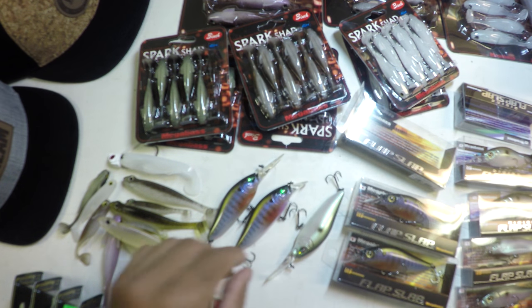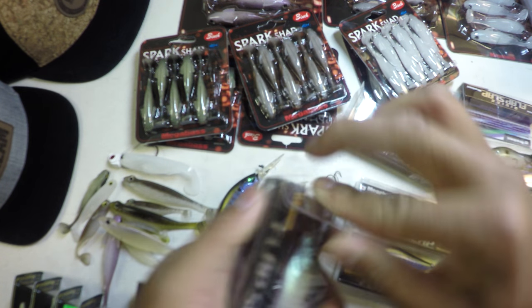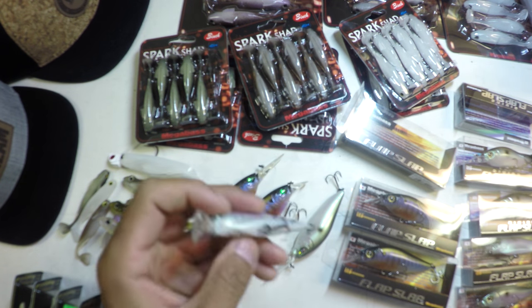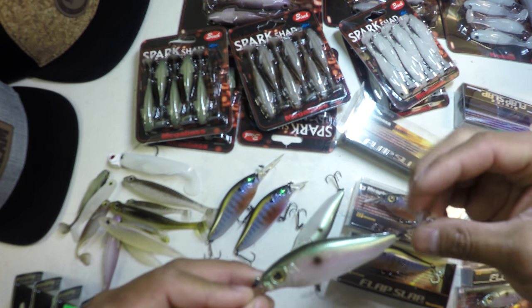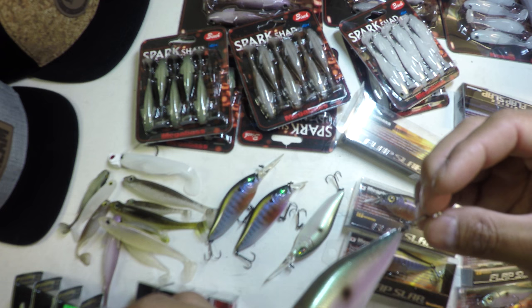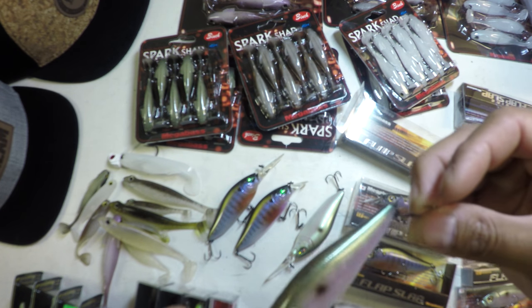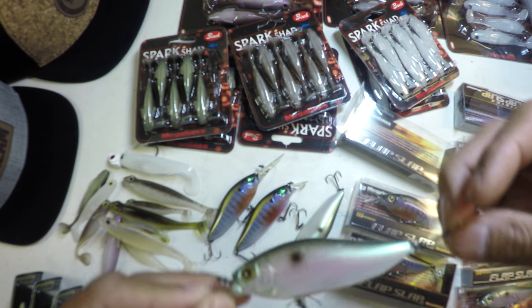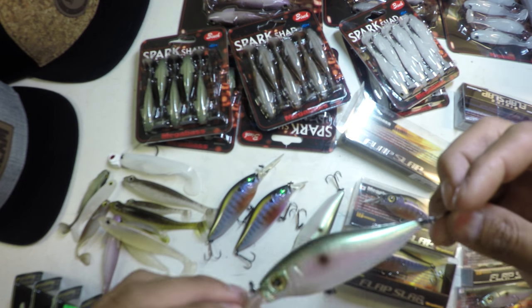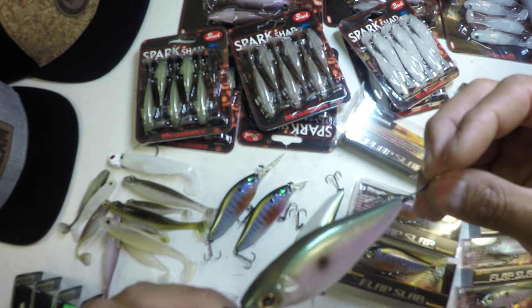There's a true art form involved in painting these baits and truly bringing them to life. Honestly, unless someone shows me otherwise, I have yet to see a wrapped bait outperform a painted bait — whether that was a traditional crankbait-sized lure like this or a big swim bait. A dope paint scheme is going to get me every time.